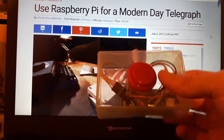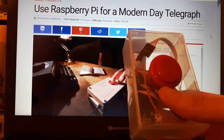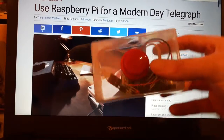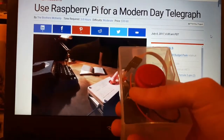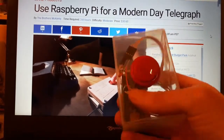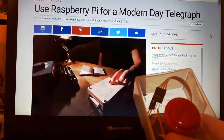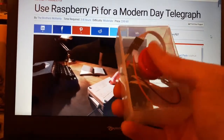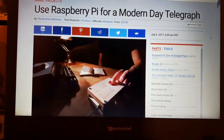I would encourage you to give it a go. Really easy to set up and configure, and providing you find something to house it all in — I'm going to look for something a bit sturdier than a plastic box — I think it's a really cool project. Give it a go and tap me up if you do. Thank you.